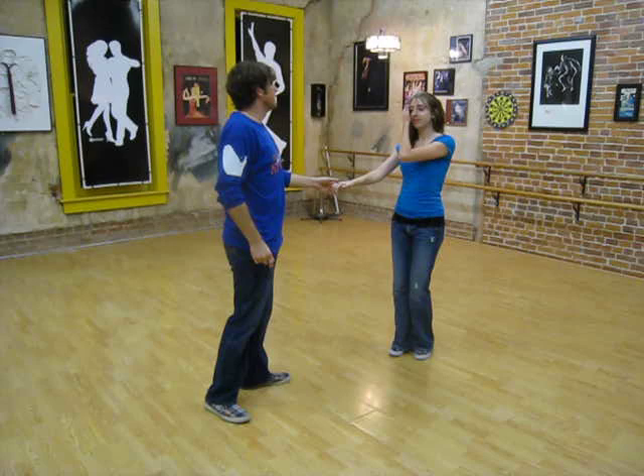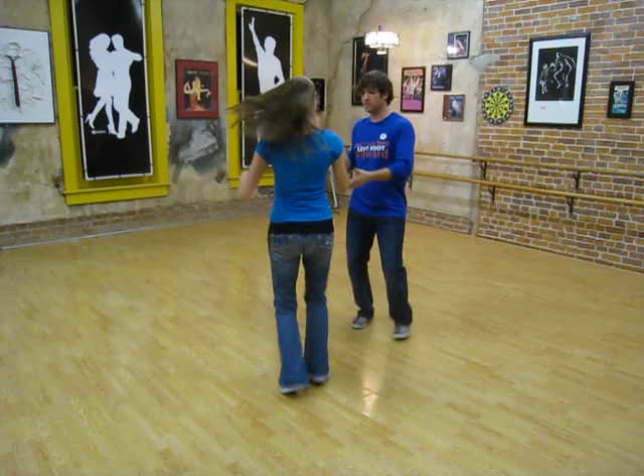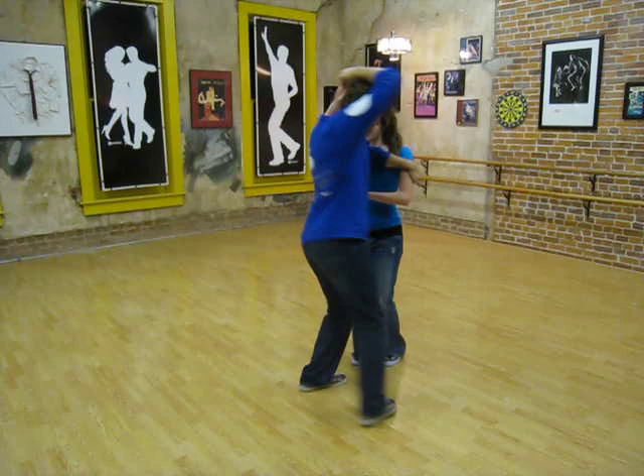And then the next class, we did this thing. One, two, three, and four, five, six, seven. One, two, three, four, five, six, seven, eight.